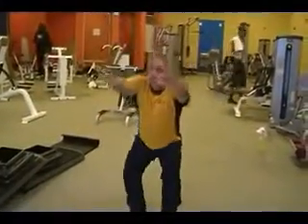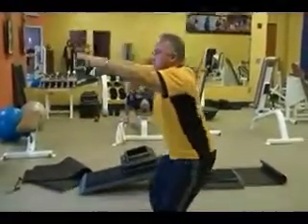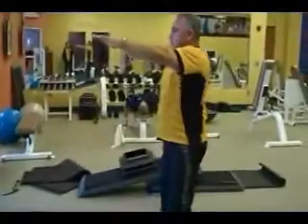This is the deep knee squat. You want to go all the way down and up, and do this for one minute. This really works the front quads and the hips. Make sure you keep your heels on the floor.